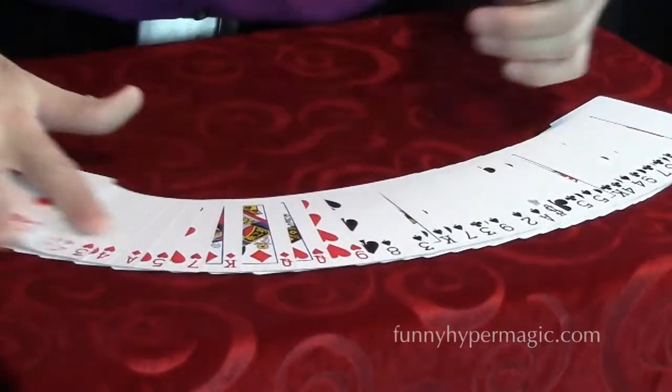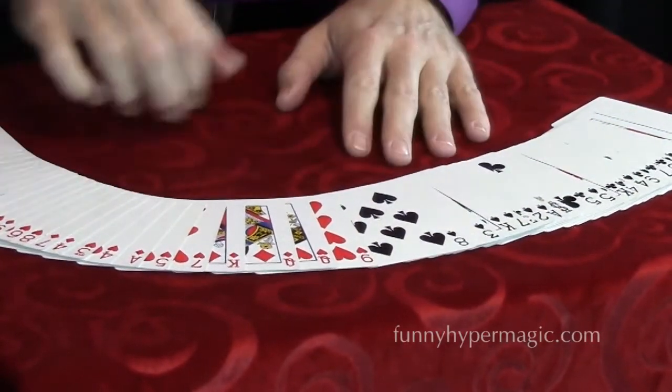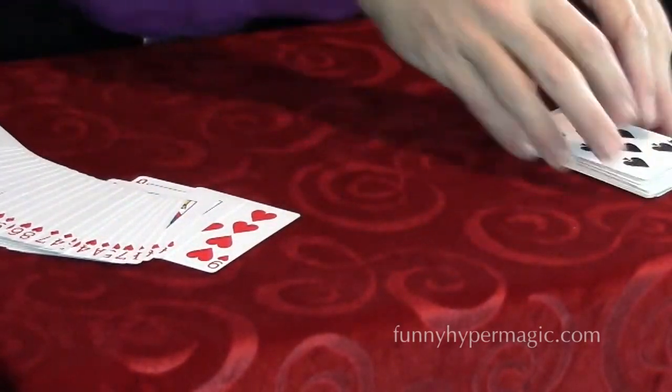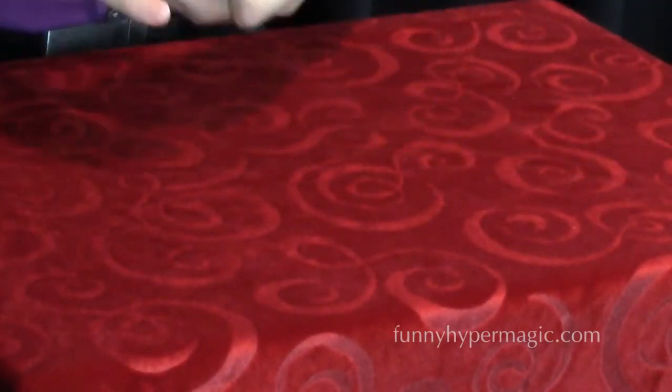Now there is just a little bit of setup for this trick, so you'll need to sneak off and do this ahead of time. The setup is simply dividing the deck between black cards and red cards — all red on one half, all black on the other. That's all you need to do. The presentation shown is just one that a friend did at a convention.